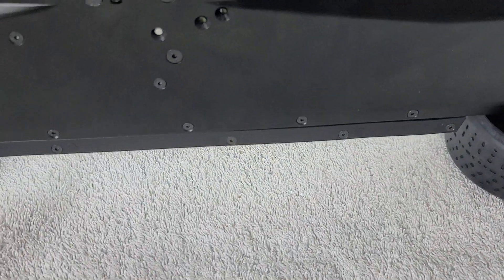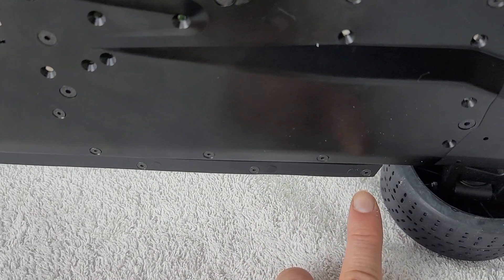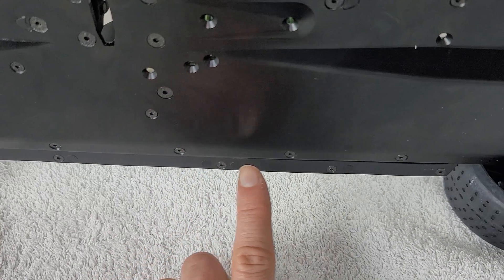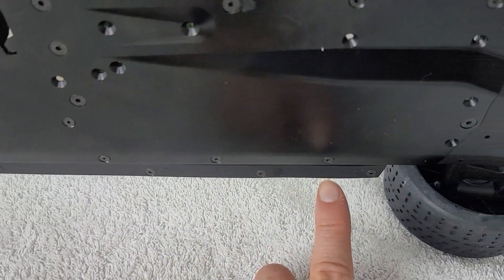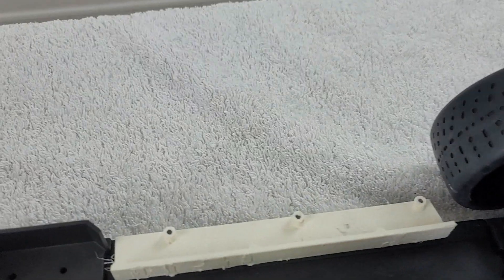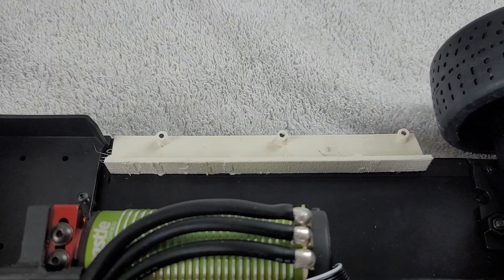I did not want to cut the plastic piece just in case we decide to do something in the future and revert this back to a stock configuration, allowing me to use this battery bay in this area. So I have this plastic trim piece which holds that trim piece, and I'll show you exactly how it does that on the other side.